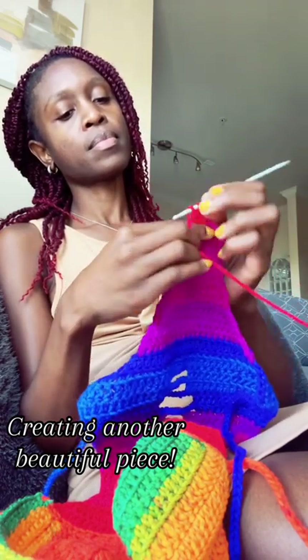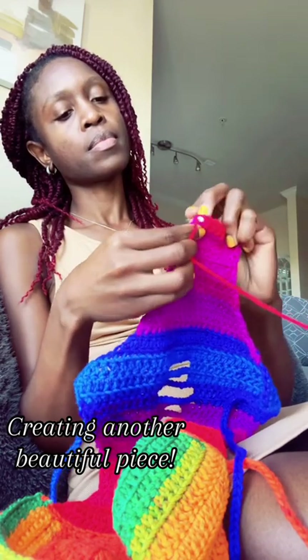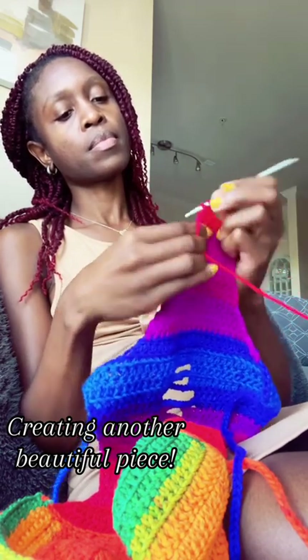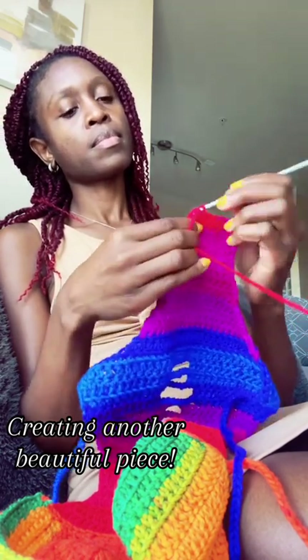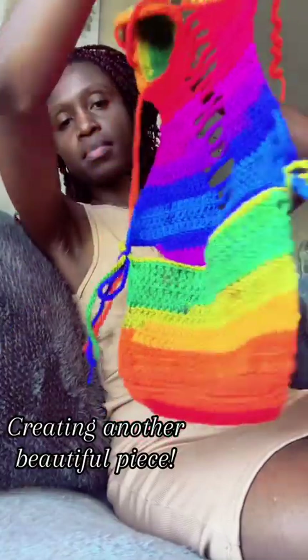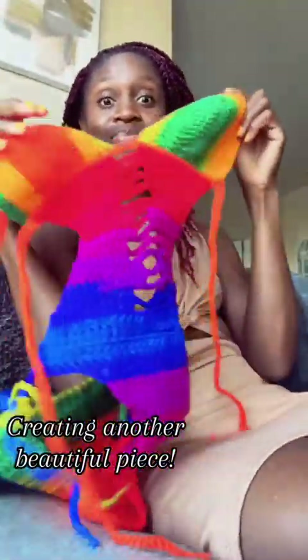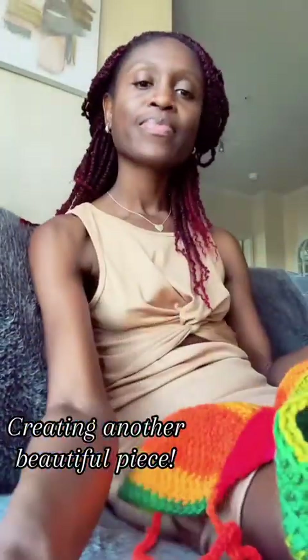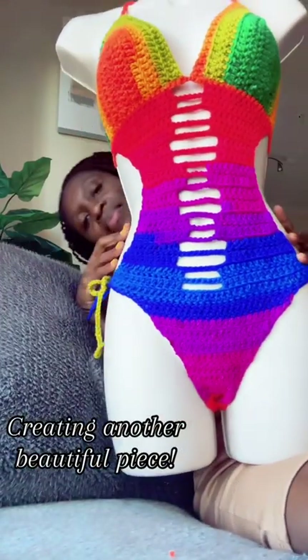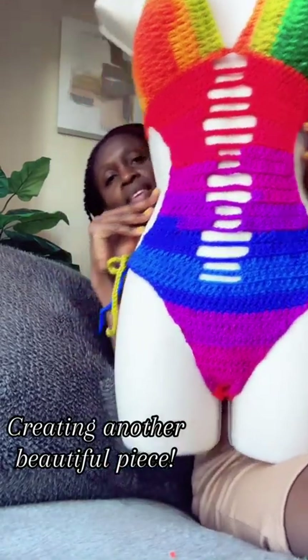Of course, while I'm crocheting, if I'm not watching TV, I'm just with my thoughts. It's a great way to relax and pass time. Once your head is in it, you can really accomplish a lot. So I completed this monokini and it's gorgeous. Look at the green on the butt and how it just blends in with the top. I have my mannequin, so I was able to dress her so you can see the pattern. Absolutely love this.